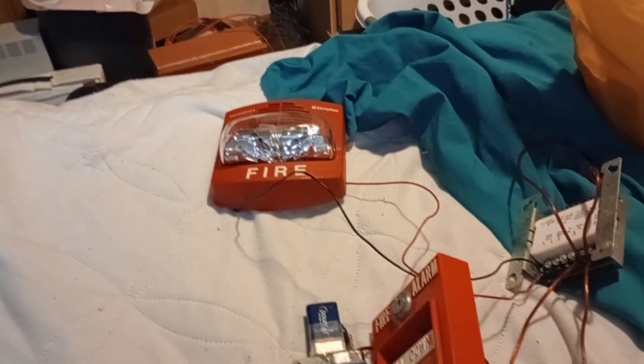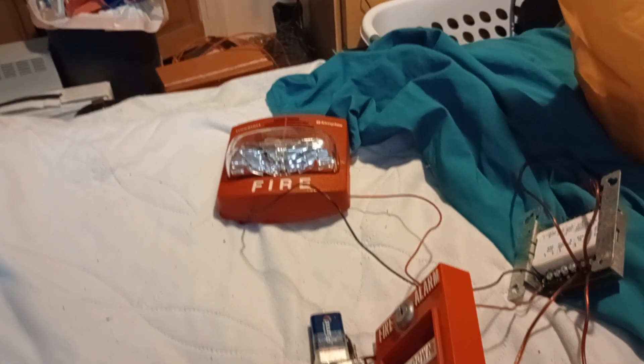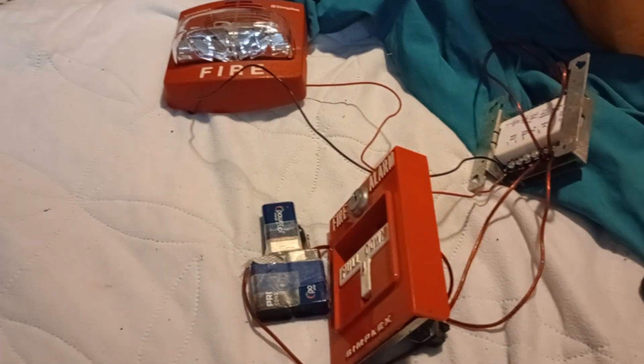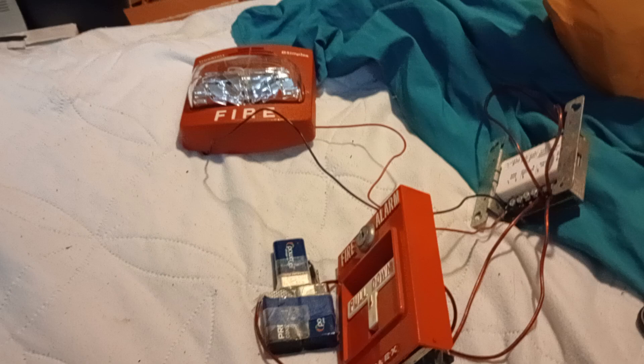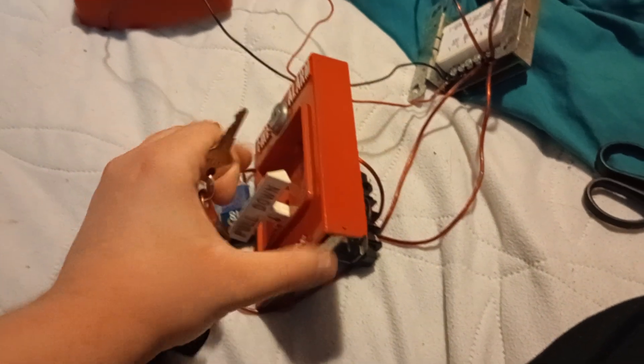We're ready to do a pull station test — a full horn strobe test of a Simplex TrueAlert with a pull station. I just set up a modern and classic Simplex theme: the 4251-20 pull station and the Simplex TrueAlert. So let's do it.